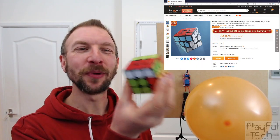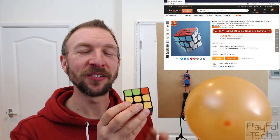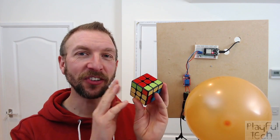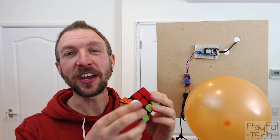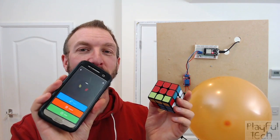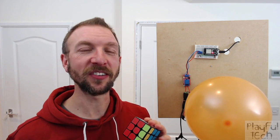I bought one of these smart Bluetooth Rubik's Cubes online for a little bit over £10. If you've not seen these before, this is like a regular Rubik's Cube except it has tiny sensors inside which detect when you rotate any of the sides. It comes with a companion app on your mobile phone which tracks the state of the puzzle and includes a little solver that tells you what moves to make.